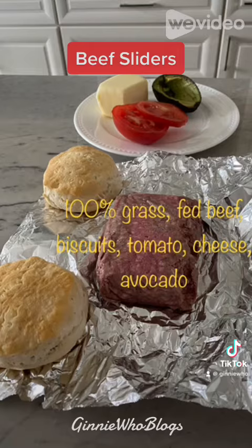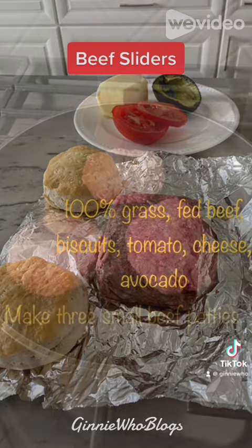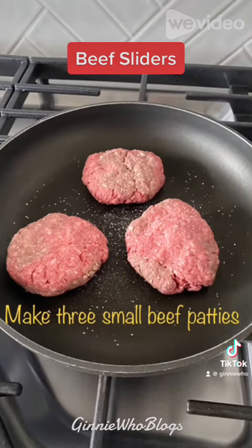Start with 100% grass-fed ground beef, a biscuit or a roll if you don't have a biscuit, tomato, cheese, and avocado.